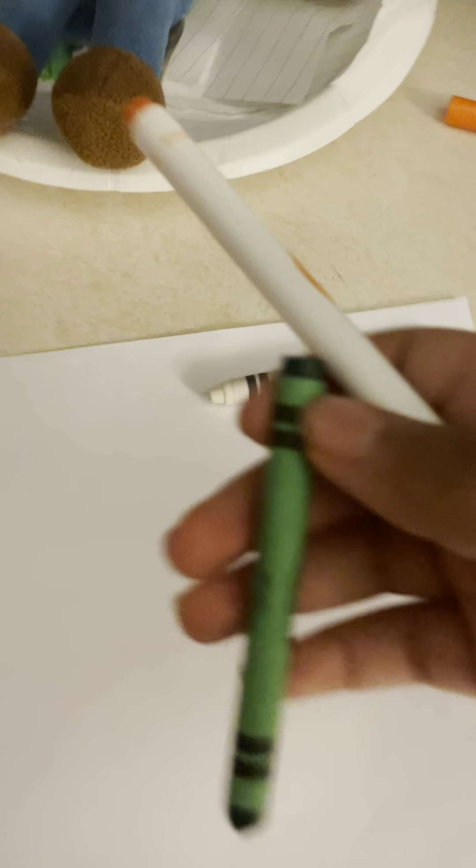Hey everyone, today I'm going to be doing a drawing tutorial. We're not going to be using those. Let's do the orange — or the red — I think it's orange. Okay, so the first thing I'm going to do is draw the head. It's another body tutorial.